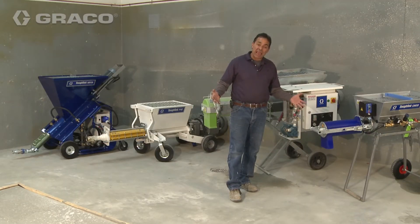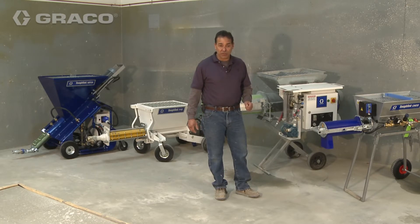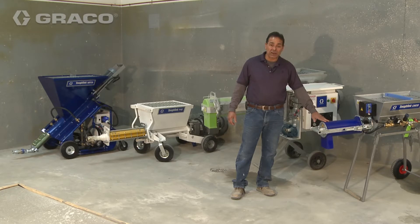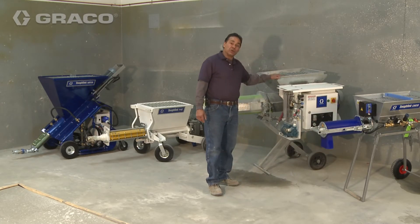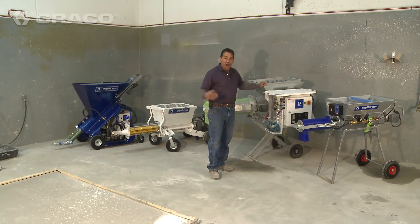The typical hand mixing crew will do approximately a half a truckload a day. When you get into 100 bags an hour with Graco Tough Tech equipment, that's a semi-loaded day. When you get into the two to 300 bags an hour, that's two to three semi-loads a day. You can obviously see the value that Tough Tech equipment can add to your company.